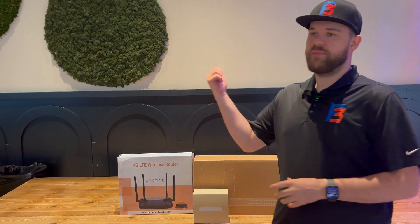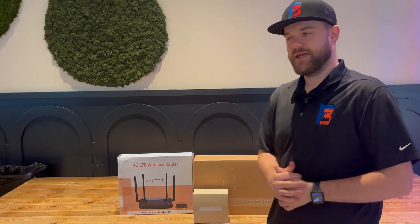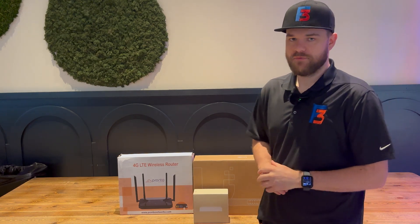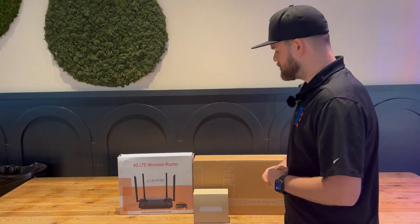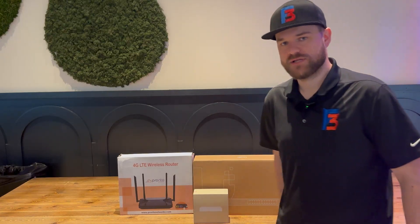We are going to go back and swap out the old gateway for the new one. Because they are on a cloud-hosted controller, it should be a pretty simple swap - removing the old gateway and then adopting the new one to it, then making sure the access points and new switch get plugged in and adopted to the network as well.